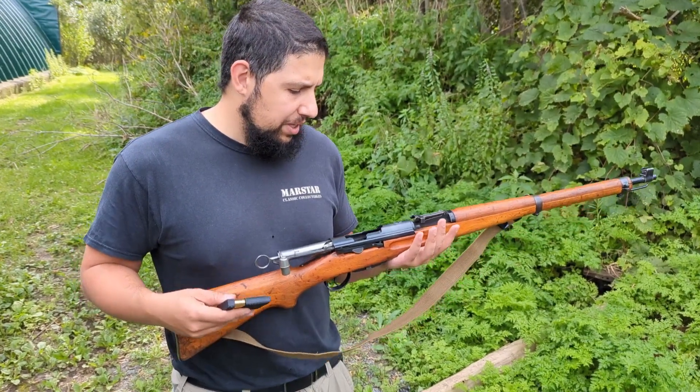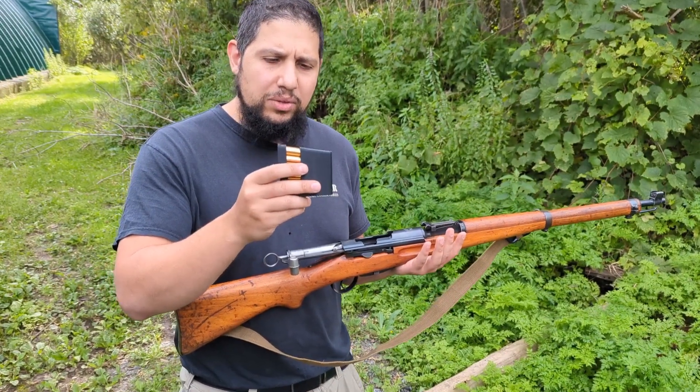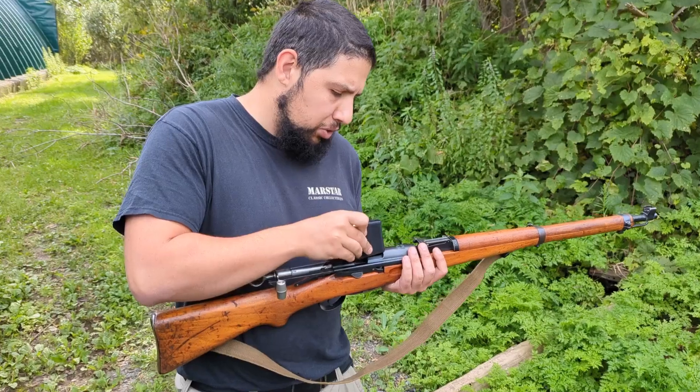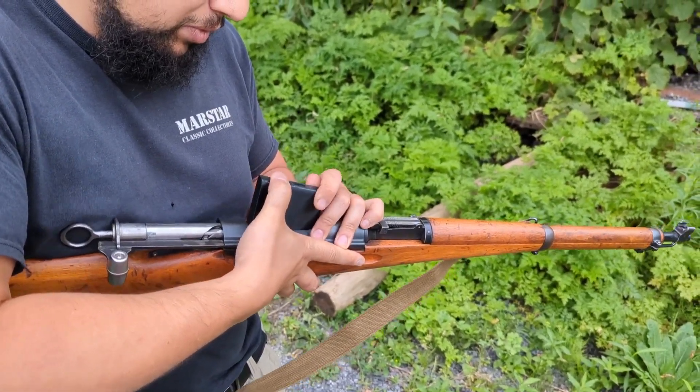Hey guys, welcome to the MARSTAR channel. Today we're here with the K31 and our in-house modified 3D Frigid Surfer clips for it. There's a shortage of these in the market, so we wanted to share them and make them available for people who do enjoy these old rifles.